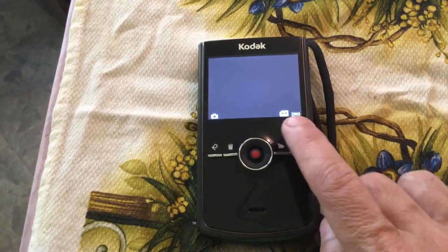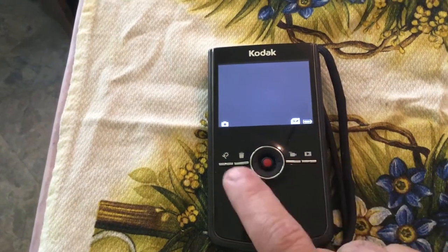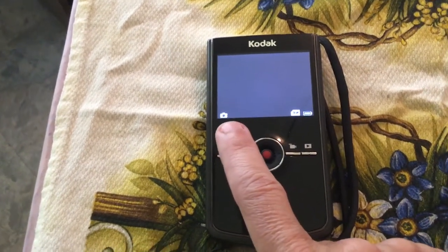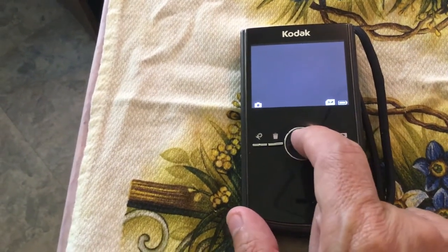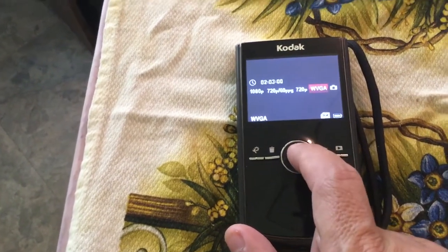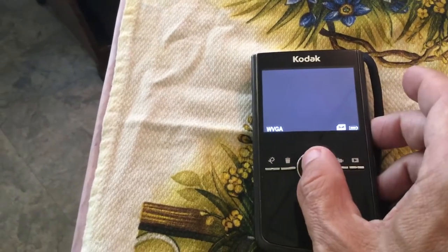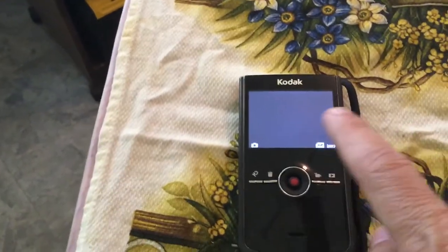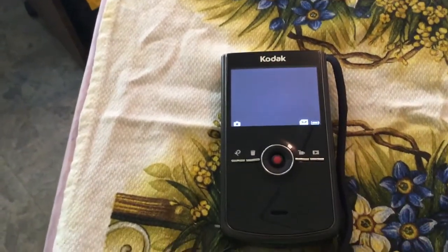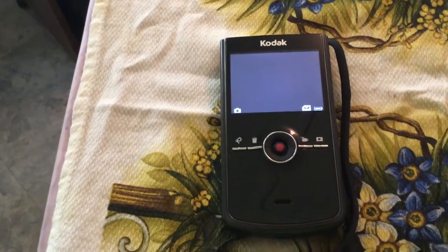You can see that by the little SD symbol there. Here's your battery indicator showing how much power you've got. Right now I have this set to picture mode — if I move this over one click, I'd be on video mode. There are different modes and everything else.